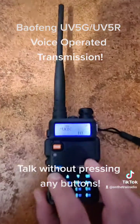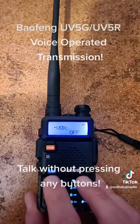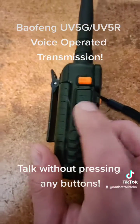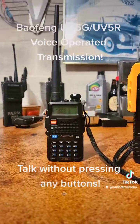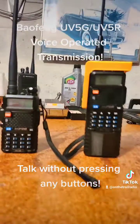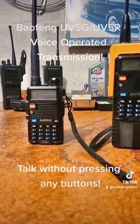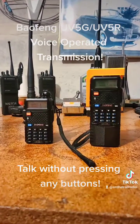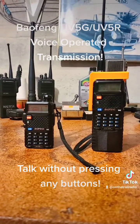In my personal opinion, the best thing you can do is just turn the Vox completely off and utilize the push-to-talk button as it is intended. That being said, the Baofeng UV-5 series actually has one of the most sensitive and versatile Vox systems available, making Baofeng, at least in this one rare case, one of the better radios to get when it comes to Vox.